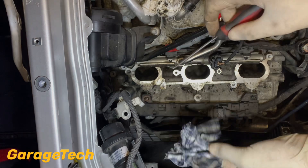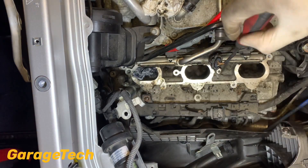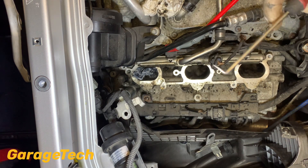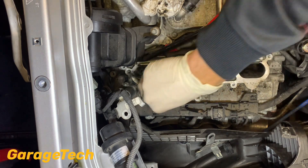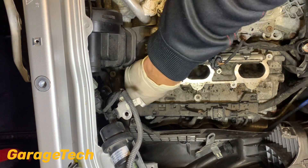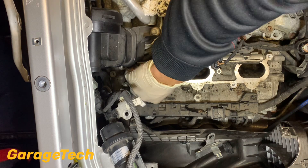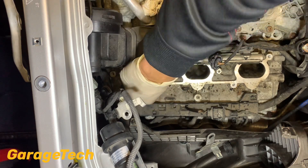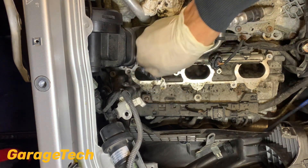Next I'm just taking some small bits of rag and putting it down inside the cylinder, giving it a good move around. I'm also using a right-angle pick - just be careful you don't want to scratch anything inside - but I'm using it to help move the rag around between the two valve chambers. This also helps to soak up some of the degreaser in there as well as picking up any other bits of carbon build up. You'll see just how dirty it comes out.